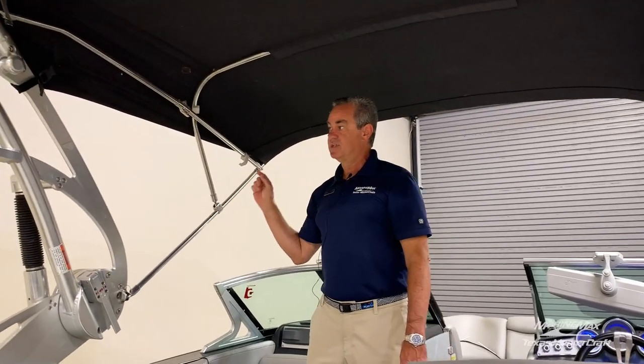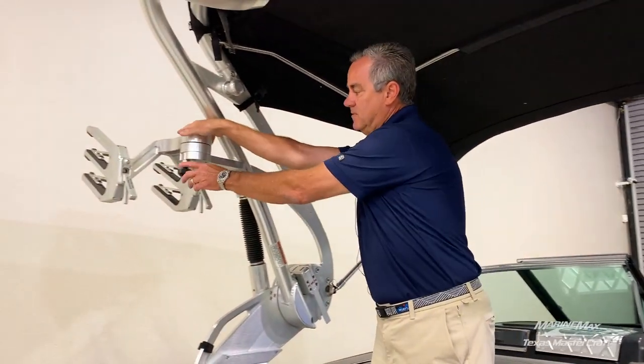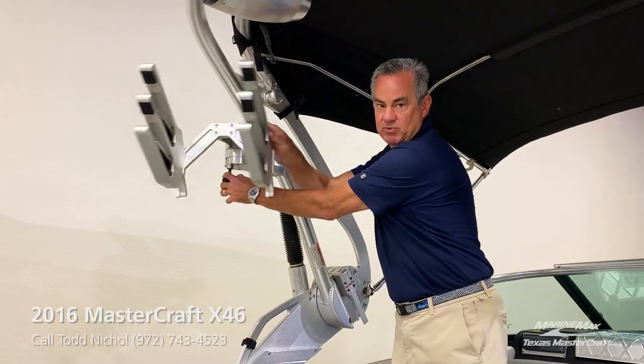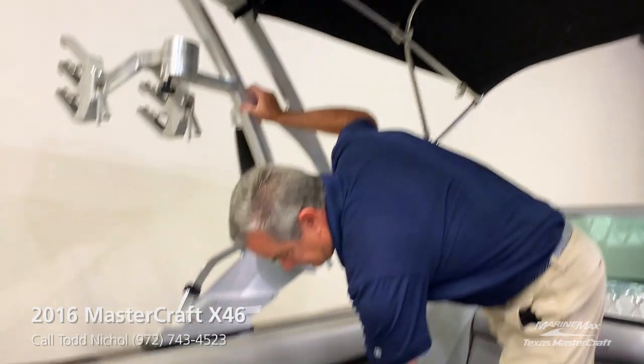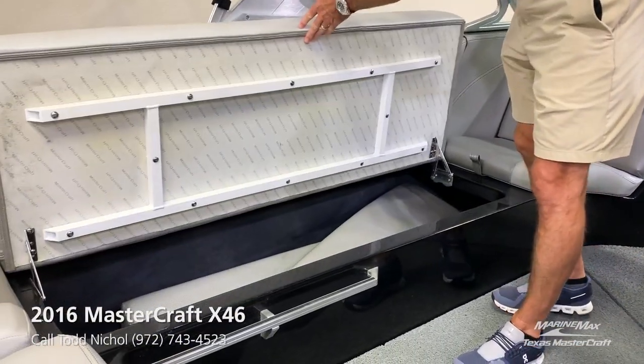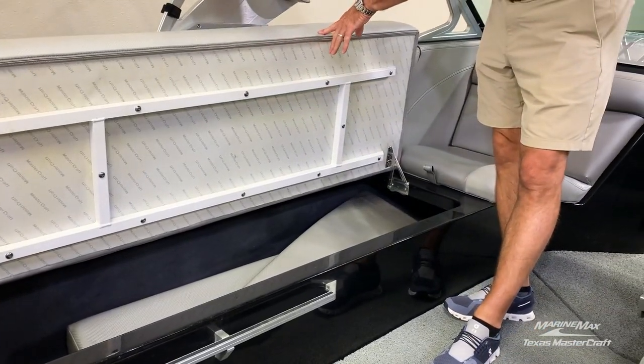The boat comes with a full-size bimini top and swivel board racks. There's also a large passenger storage area.